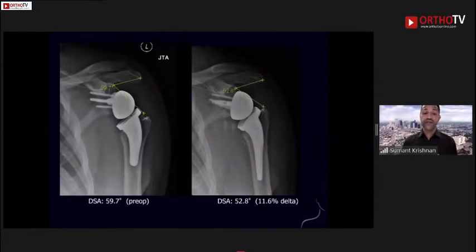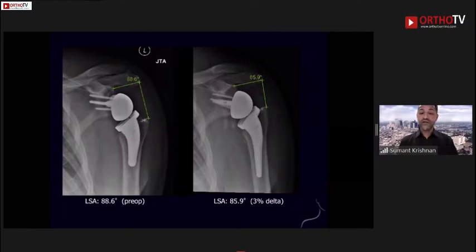The preoperative distalization shoulder angle was 59.7 degrees, and there was a greater than 10 percent delta just by simply making this change — we're talking about millimeters. As I discussed with our residents and fellows, you can get in the ballpark with a reverse, but to really dial it in, it's about millimeters. That was an 11.6 percent delta in the angles. With regard to the lateralization shoulder angle, there was a 3 percent change, but it seems the humerus is sitting in a slightly better position using the same humeral implant type, just placed differently in the bone.